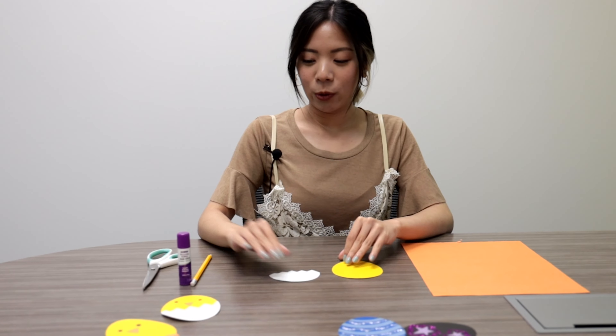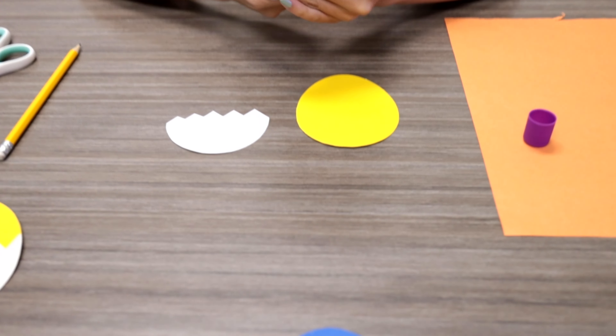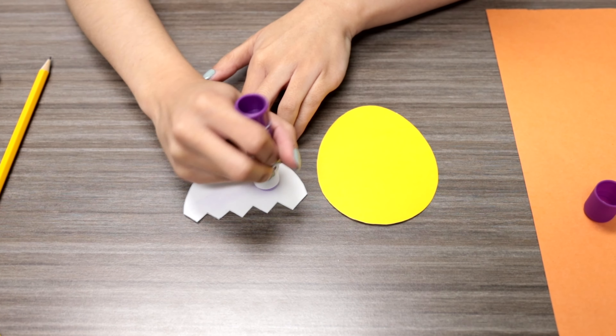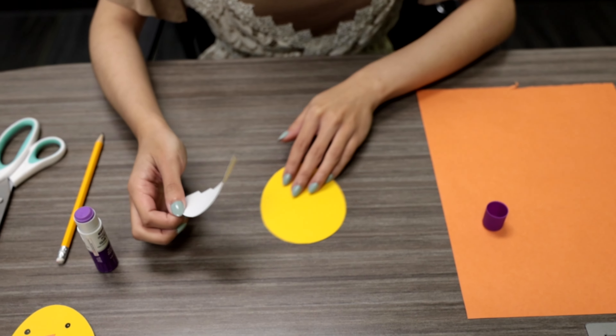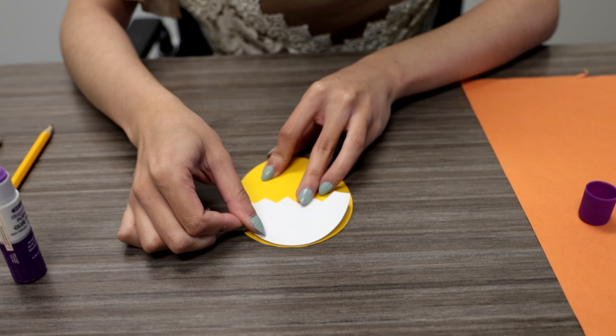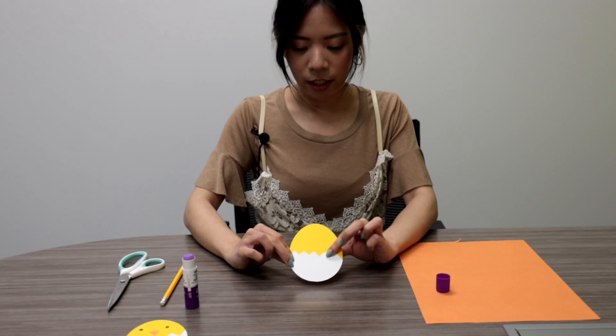So after cutting out your chicken and your egg, we are going to glue them together with the glue stick. And then just attach the egg to the bottom part of the chicken. That's what it should look like.